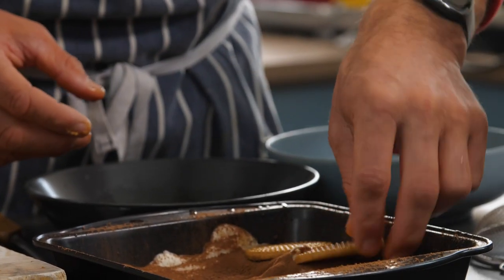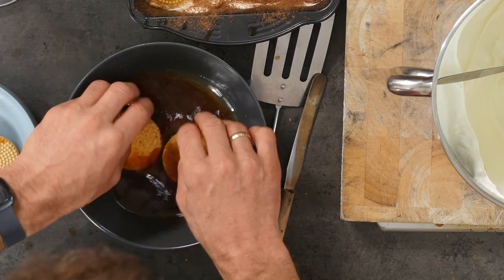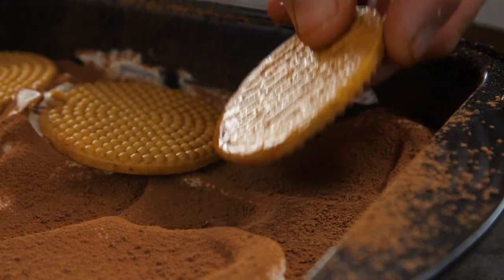Tiramisu, as you know, means 'pick me up' in Italian — because you're getting coffee, chocolate, and cream.